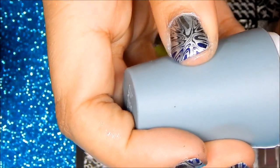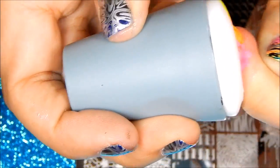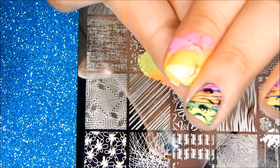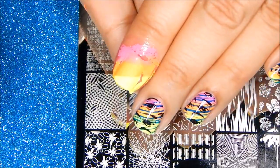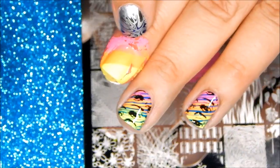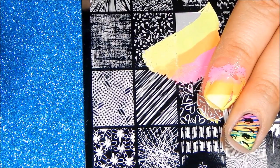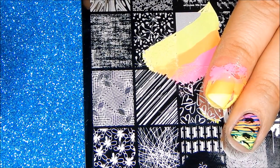I went out of focus, so sorry, but as you can see it stamped nicely. I'm missing a little bit on the top but no worries — just take a small brush or nail art brush and fill it up with color.